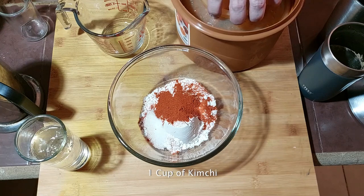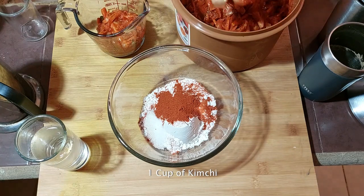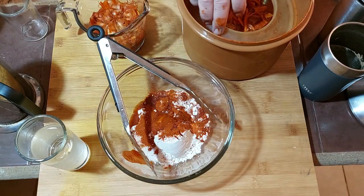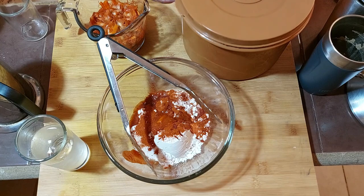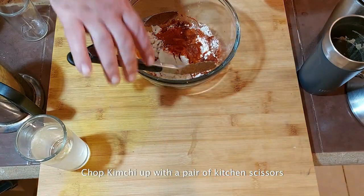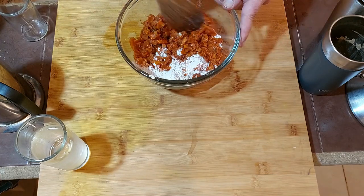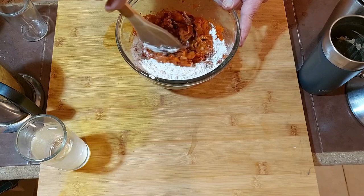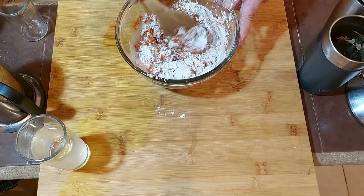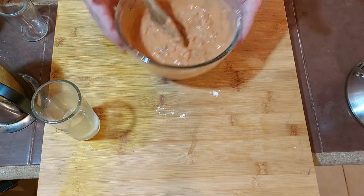This is my own kimchi I made. It's getting a little bit sour, so I need to use it up — a Korean pancake is a good use of that, and that's traditionally what they use in Korea. Just a note: I used seltzer here as the liquid, but it didn't really make that much of a difference. You can just use regular water.